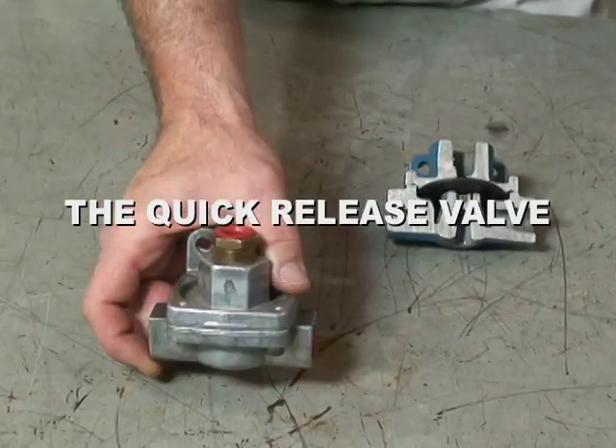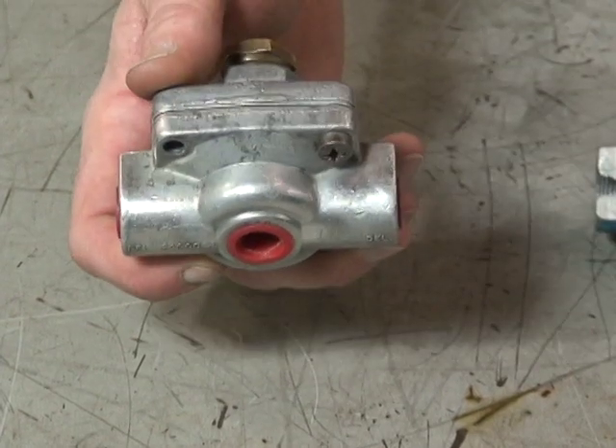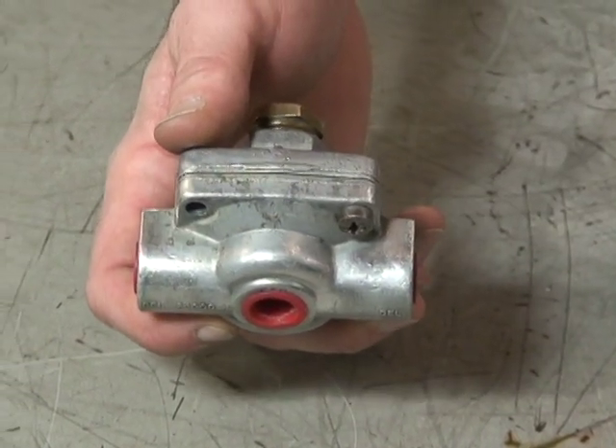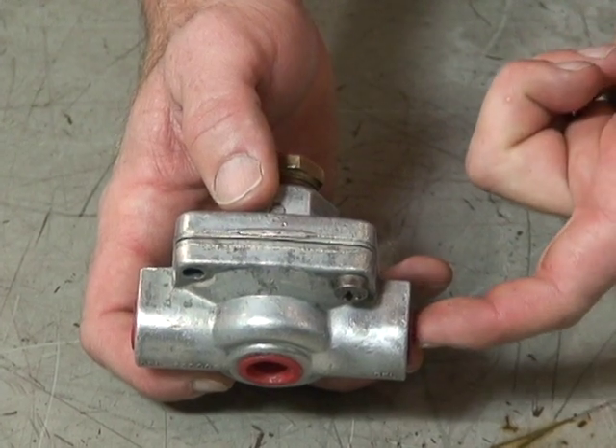Here we have a quick-release valve. The purpose of the quick-release valve is to quickly release air out of, say, a front brake air circuit or service brake circuit.